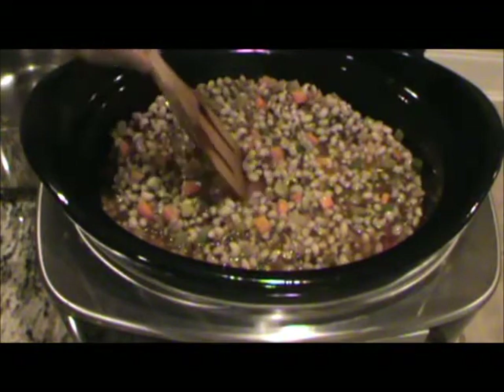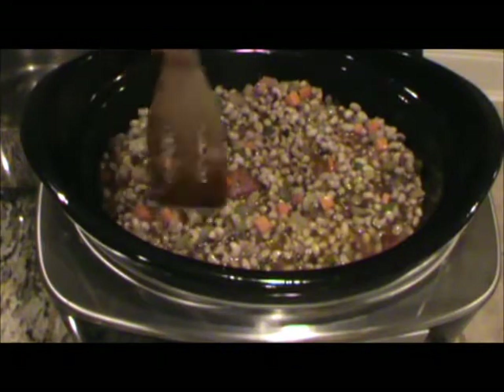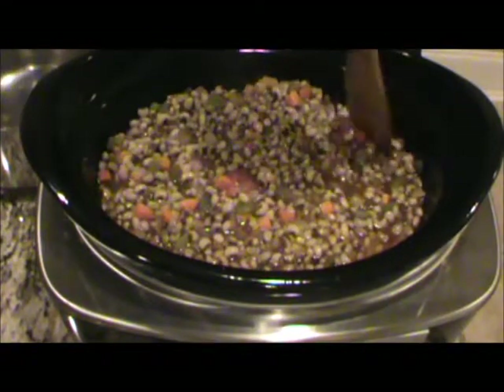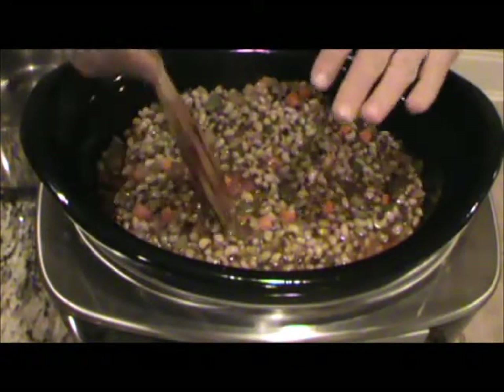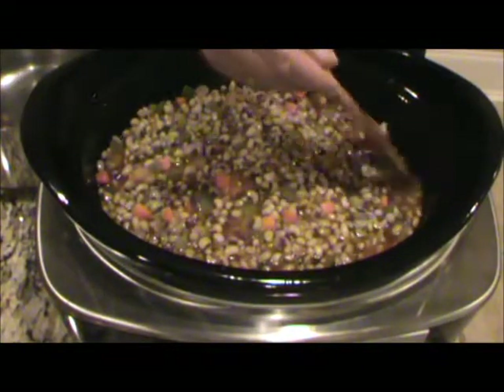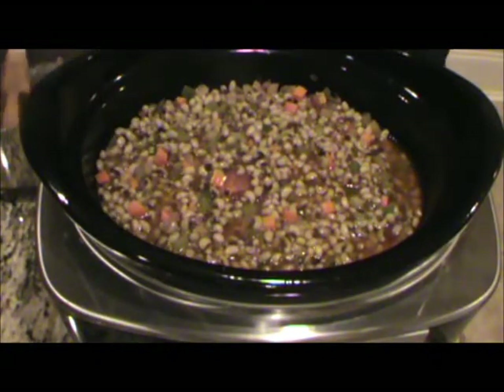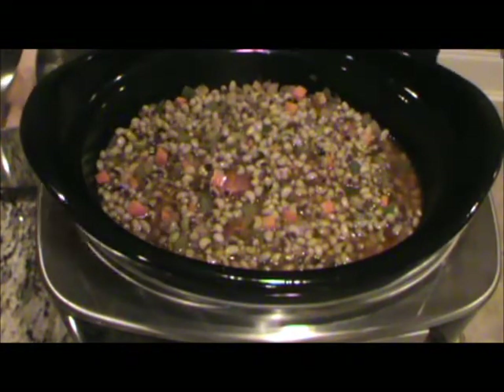You can add a little bit more water if you're worried, but like I said, I know that the liquid is going to rise in here — this is going to be perfect. Turn this on low, cap it off, and let this cook all night. I'm telling you all, this is going to be some really good stuff in the morning.